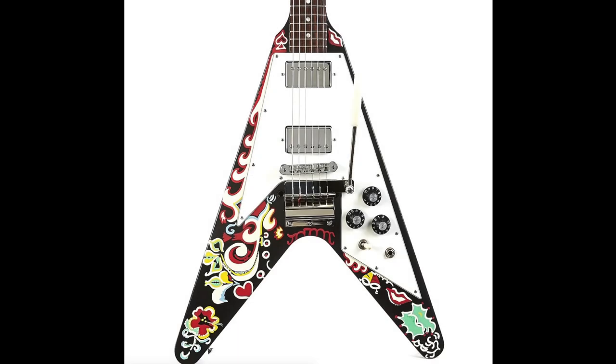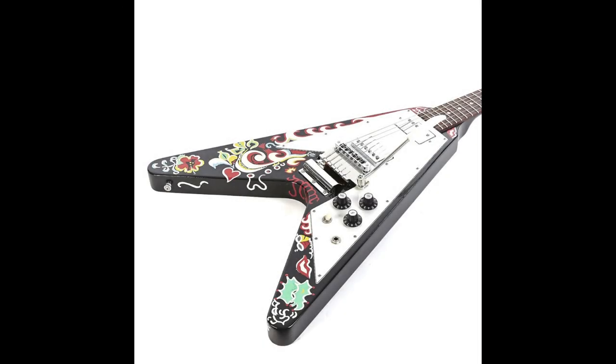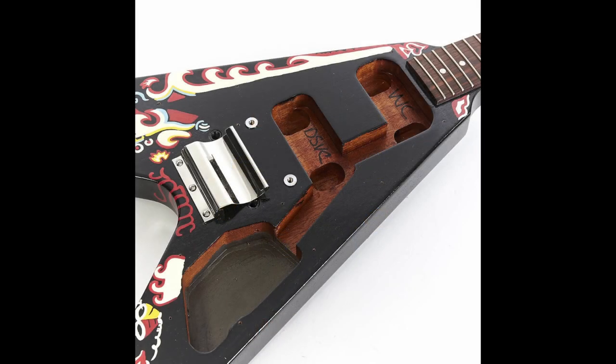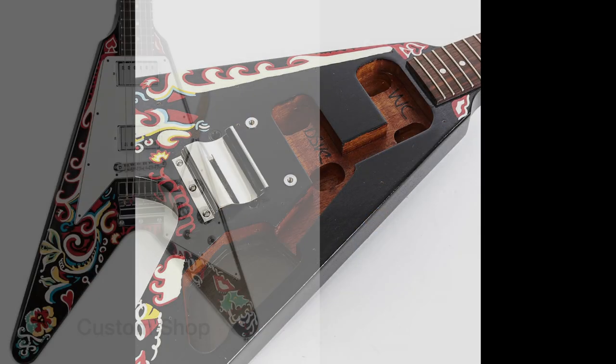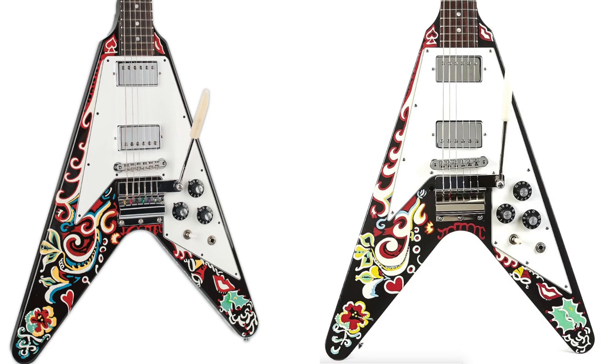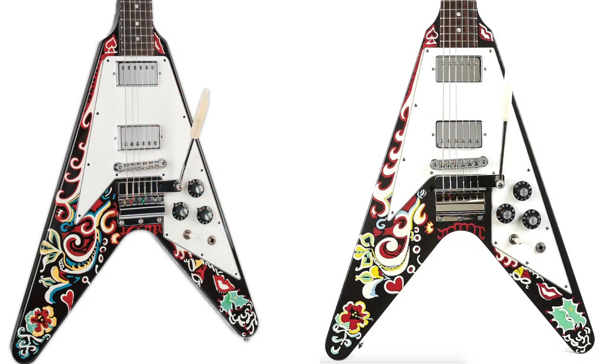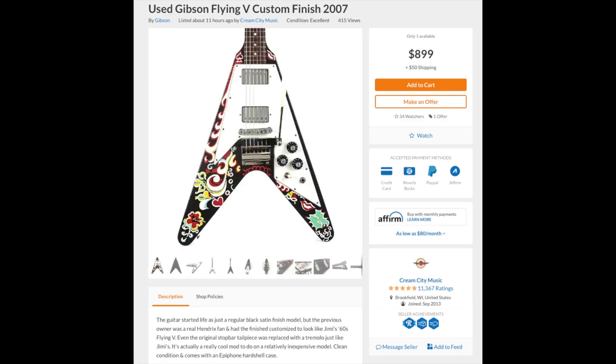This episode was kind of short so let's turn it into a double feature and show you guys this awesomely modified 2007 Gibson Flying V. Essentially this started life as one of those faded Flying V's, but somebody painted it to look like the Love Drops Jimi Hendrix V — they even put in the vibrola system. If you compare it side by side to the limited edition Gibson version, the painting is pretty darn close. Obviously there are some differences and all the artwork was done in a wider style on this one, but look: that one is ten thousand dollars, and this one is nine hundred bucks. That's actually a pretty good deal and somebody should move on that if you're a Hendrix fan.